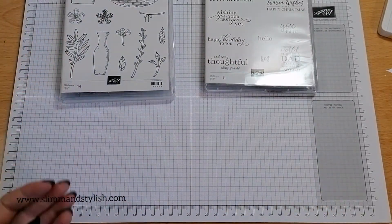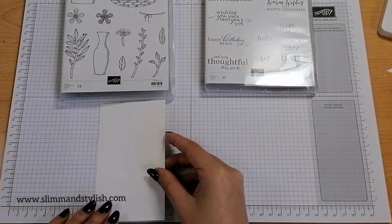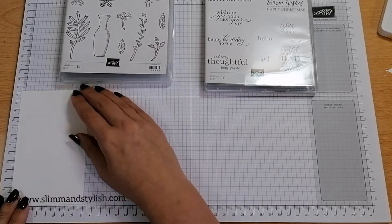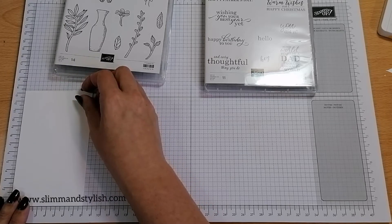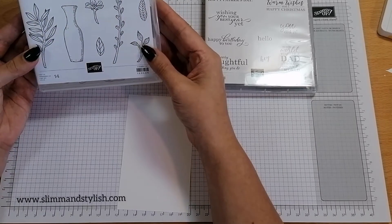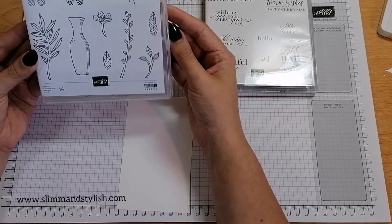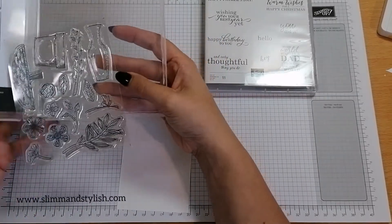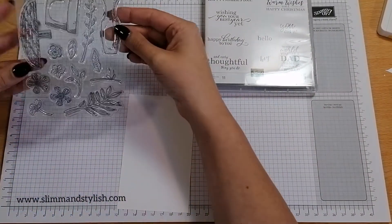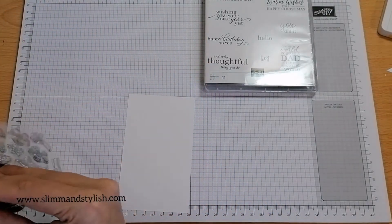I've got lots of things handy at my desk — I'm not sure what I'm going to be using but hopefully I've got everything we might need. I'm going to start off with a piece of whisper white cardstock, 8cm by 13.25cm, and I think I'm just going to build myself a basket, or a pot, or a vase — who knows. I think I'm going to go with the vase.